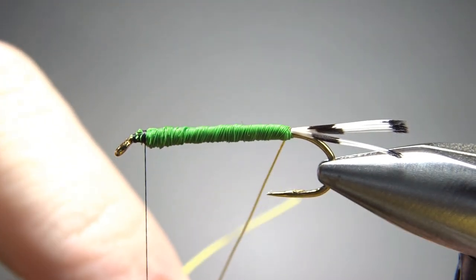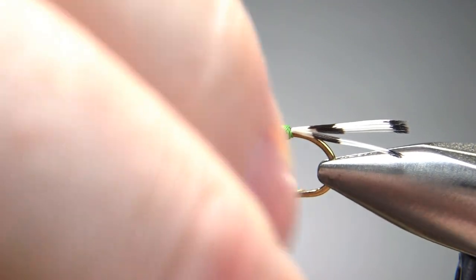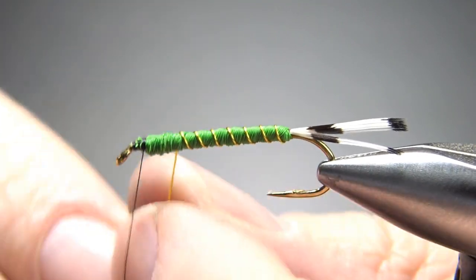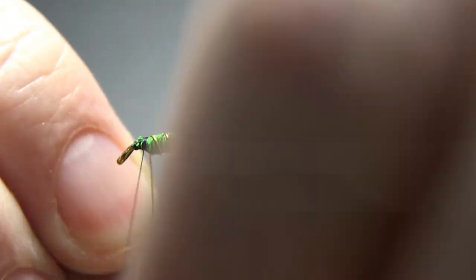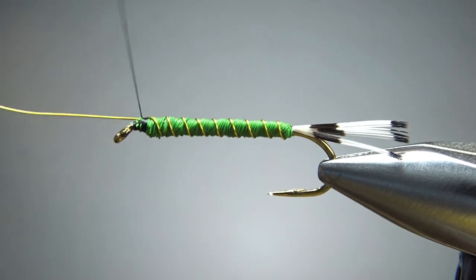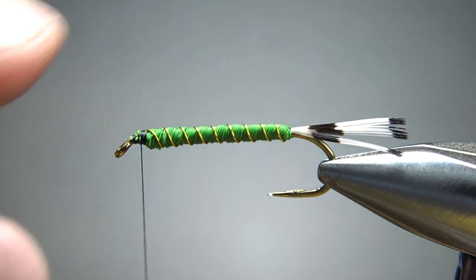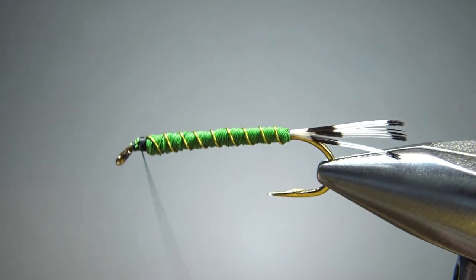Leave your thread where you envision the back of your head being. Now I'm going to go ahead and counter-wrap this rib. Up to you how close together you want these to be, but on this size 8 it's probably going to take 7 or 8 wraps. When you get up front, this is a brassy so it's kind of thick wire — it'll take an extra couple of wraps to really secure it before you spin it off. Double check to make sure you don't have a sharp nub; if you do, just a couple of loose wraps right there to bury it.